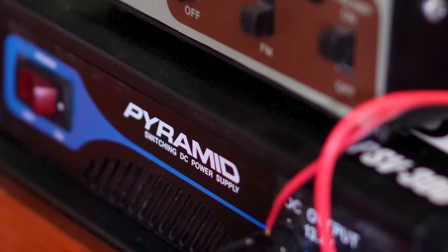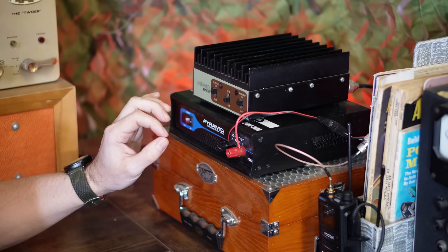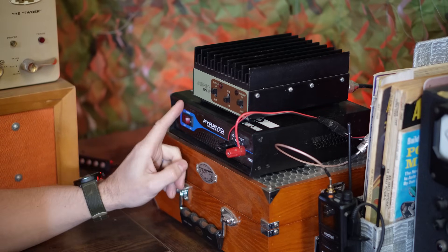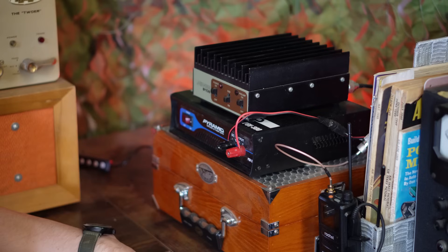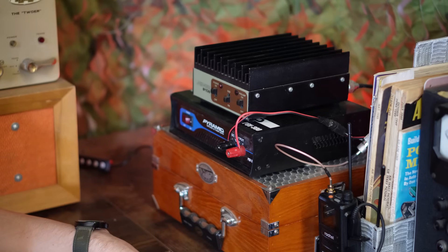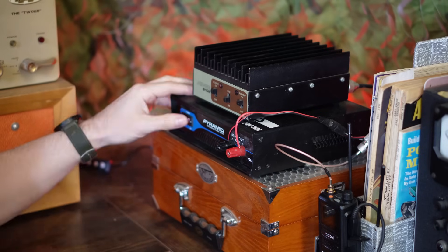To power the amplifier, I've got a Pyramid PSV300 — this is a 13.8 volt DC, 30 amp power supply. Again, all this stuff I got on eBay. If you buy this stuff new it can be somewhat expensive, but if you buy it used you can get really good prices. I think I paid about $40 for this power supply as an example. So let's go ahead and power this on.